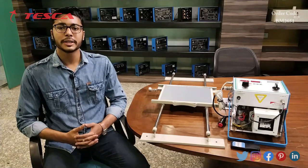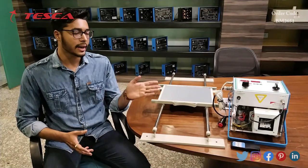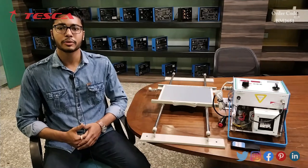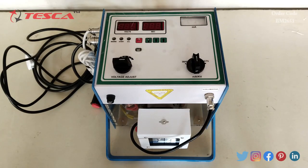Hello everyone, welcome to Tesca Technologies Private Limited. My name is Ashim Dutta, and today we are going to discuss the X-ray demo kit. Its order code is BM2651. In this video we are going to discuss its components. This is the X-ray demo machine with remote control using a microcontroller.